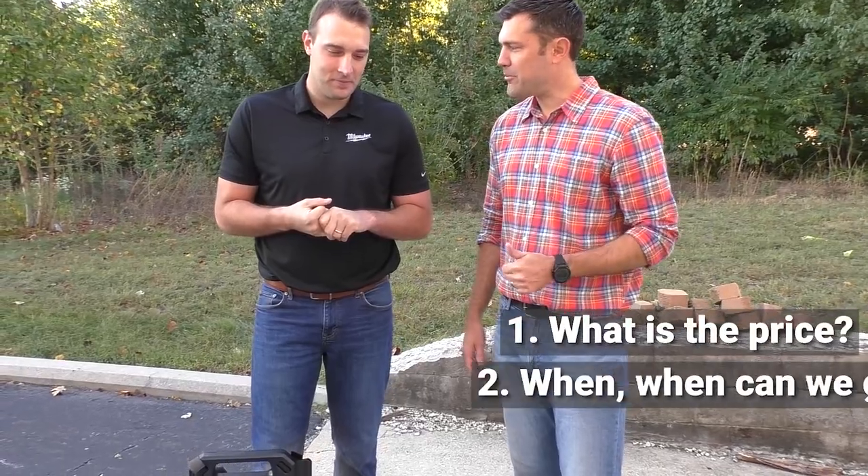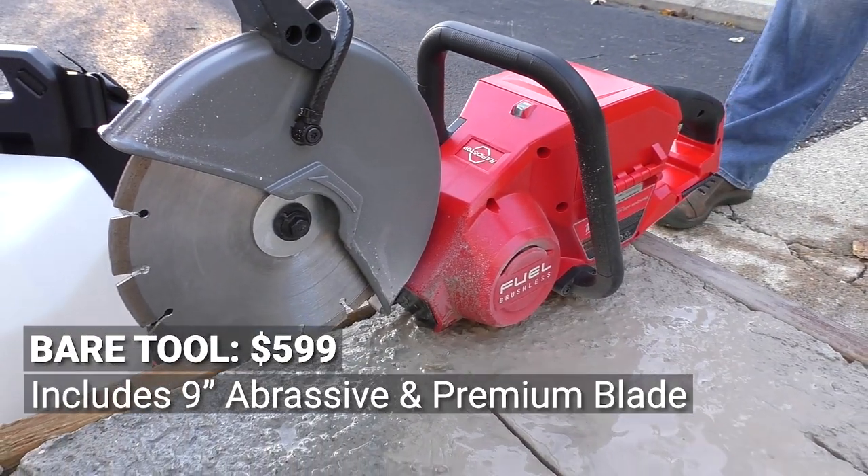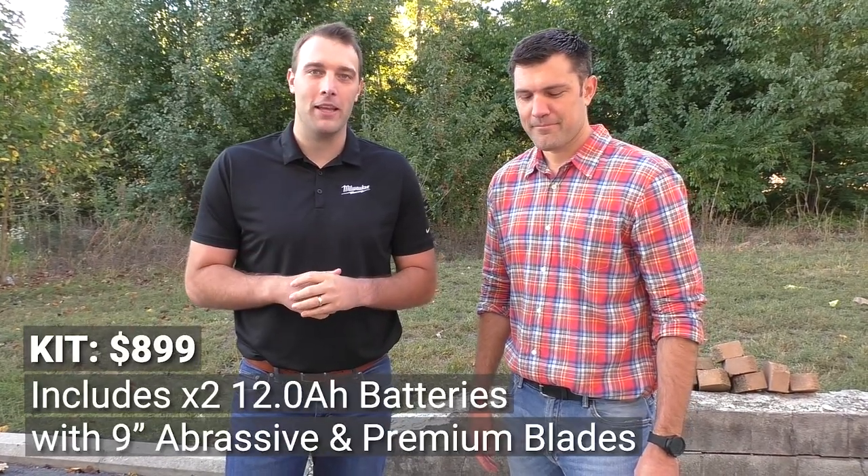What is the price and when can we get it? It's going to come in two different options: one bare tool at $599, which comes with a 9-inch abrasive blade and premium blade. It's also going to come in a kit version with two 12.0Ah batteries for $899, and those two blades are also going to come with it as well.